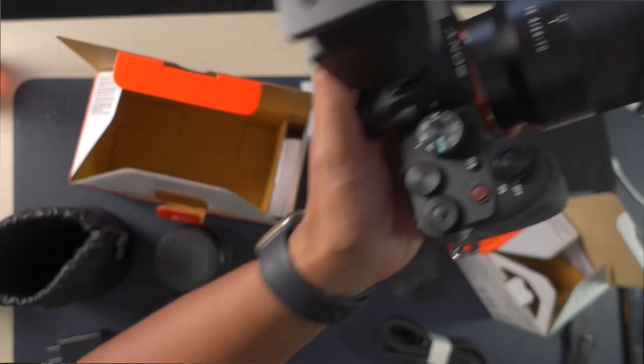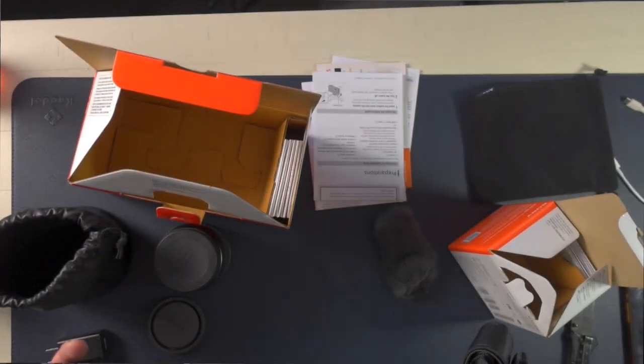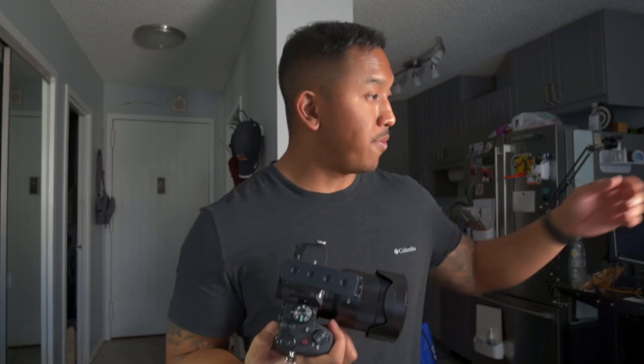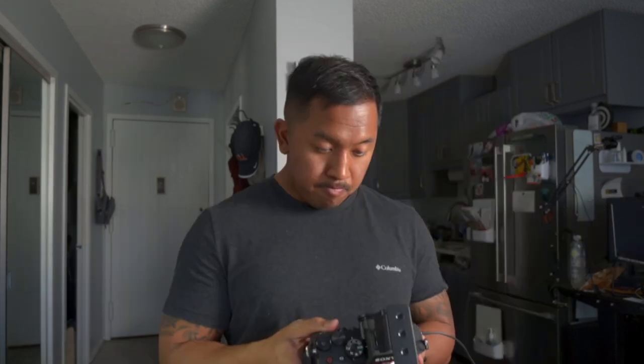But let's come back to this in an hour — or however long it takes to charge this battery. This is so different — on a 24-70mm f4 lens.